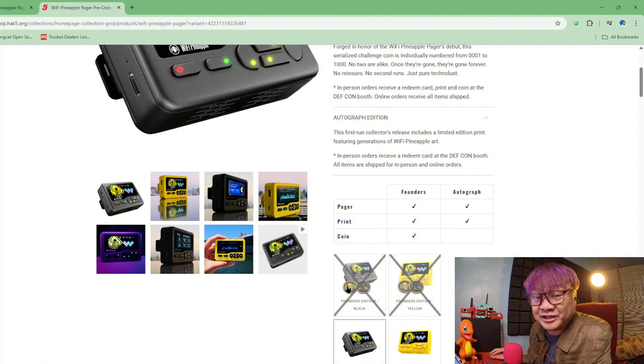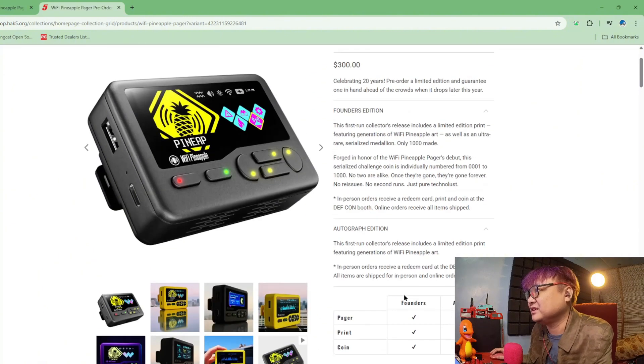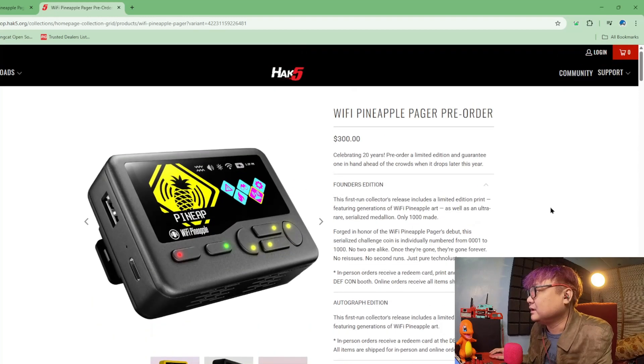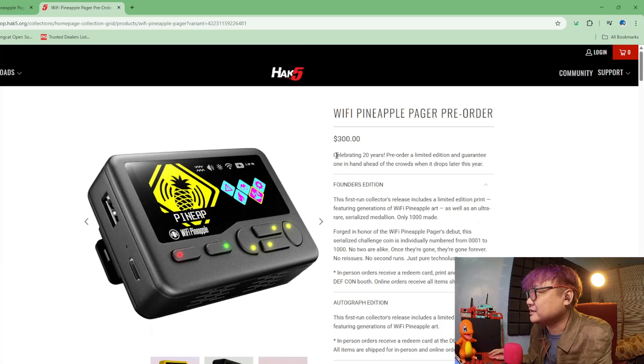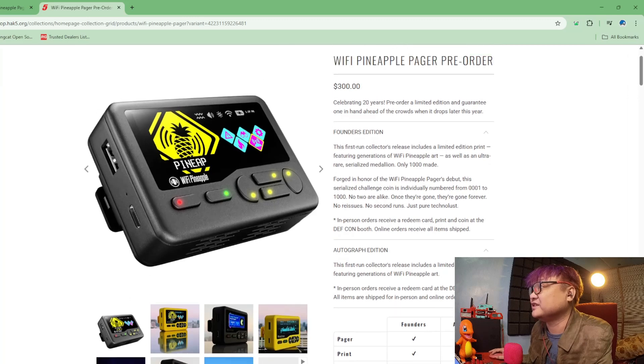As you can see, the Founders Edition has already been sold out. Only the autographed edition is there — it's a serialized coin up to $1,000. So that's why it's already sold out. Limited edition, guarantee one in hand.